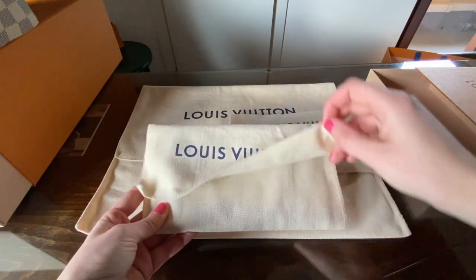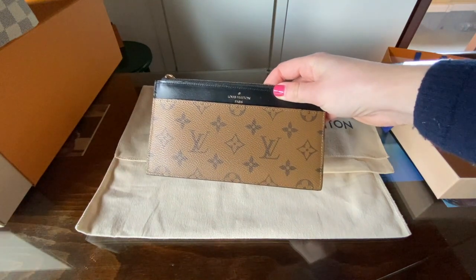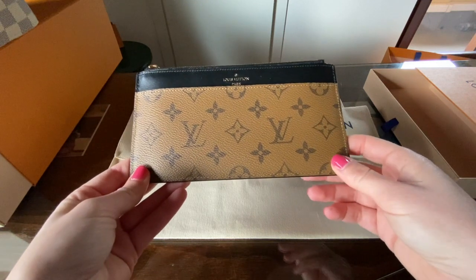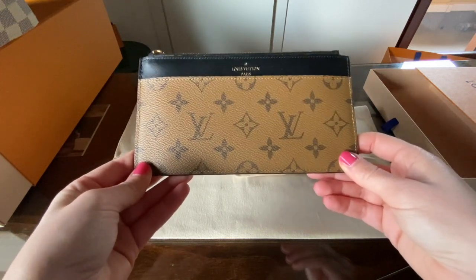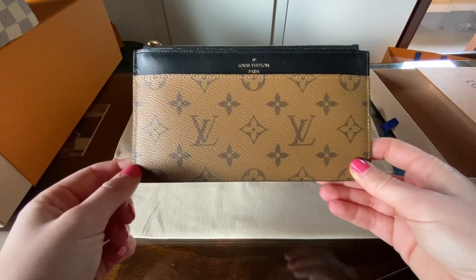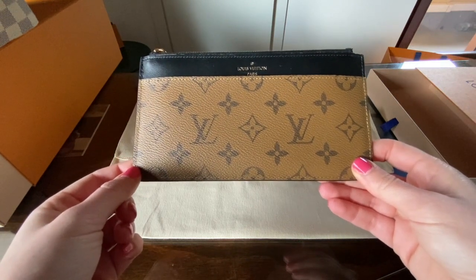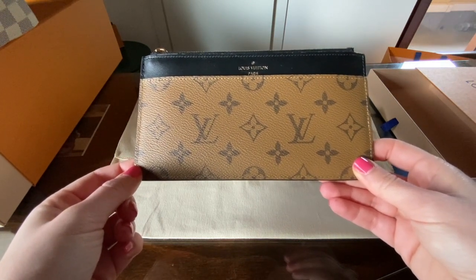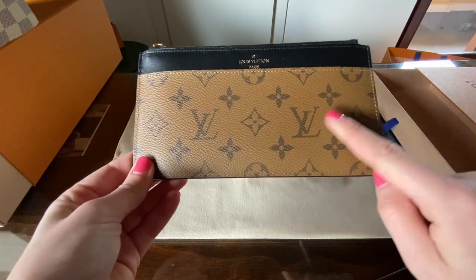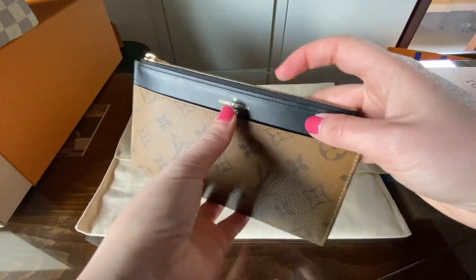The first SLG that I would like to share with you is the Slim Purse. As you can see, I have it in reverse monogram, which I do really like. When I decided to go for the reverse monogram, it was just because I did not have anything in this canvas and I thought that for an SLG it would be great. This piece is in canvas and in leather, specifically black leather.